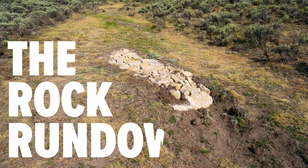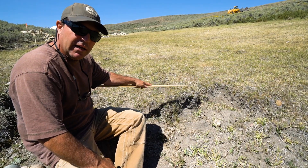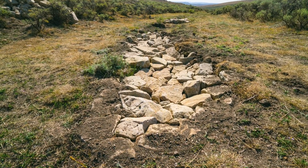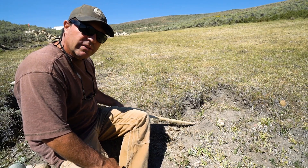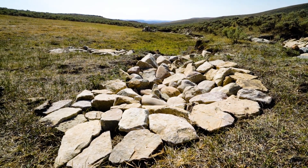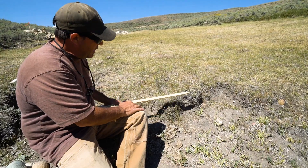The headcut control structure we're going to use here is called a rock rundown. Basically we're just armoring the lip of this headcut and providing a rock-armored surface for the water to cascade down over — we call that a rock rundown. It's the same principle as all other headcut control techniques in that we bring rock right up to the lip of this existing vegetation, prune it back to live roots, and lay those rocks so they're stable right on the lip of that headcut.